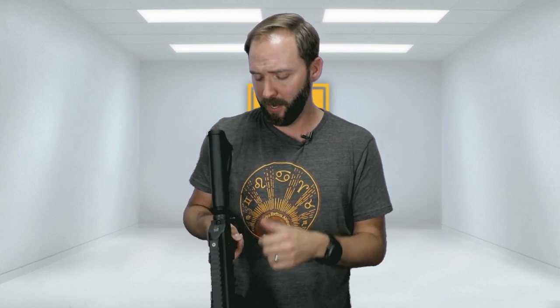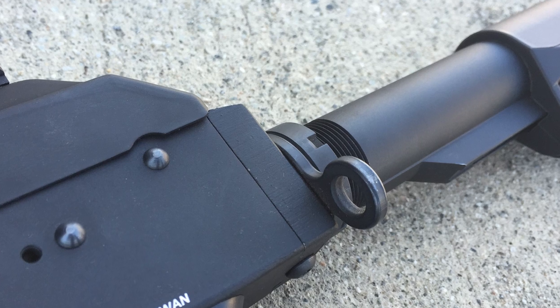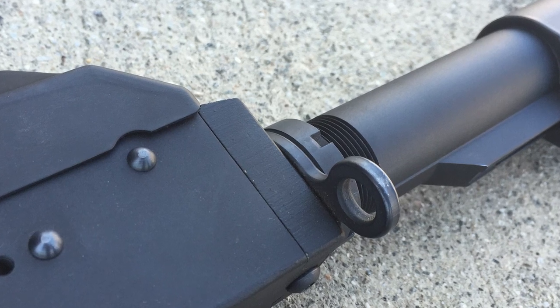Rounding out the externals, you do get a single-point sling attachment on this side and swivel attachments in the back, so you get some options. If you want to do a two-point sling, you can rig something in the front on the keymod rail or get a keymod section — they make a lot of swivel sling attachment points for keymod. You can pick one up super easy, or go Picatinny, because you've got both options. That's what's so cool about this.